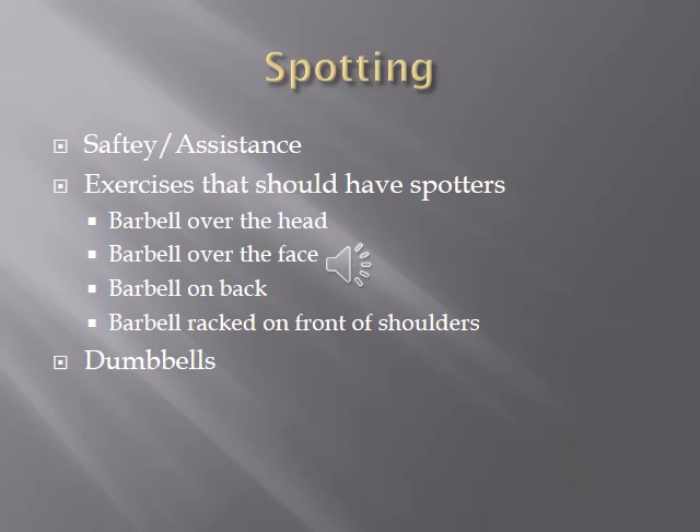The two biggest reasons to use a spotter are: one, for safety; and two, for assistance — such as force reps where a spotter slightly assists with the concentric portion of the lift. You can also use a spotter for heavy eccentrics, where the focus is on the lowering or lengthening contraction of the muscle, and the person needs help lifting the weight concentrically.